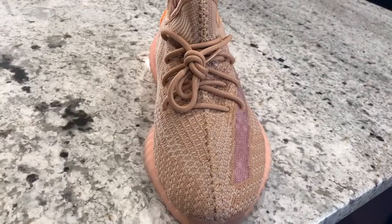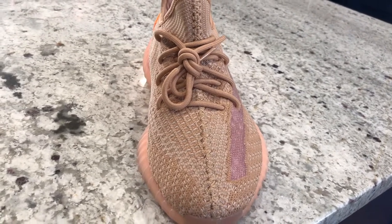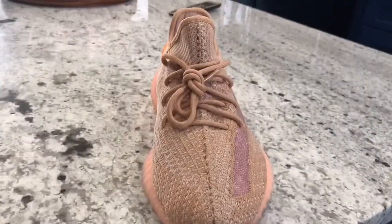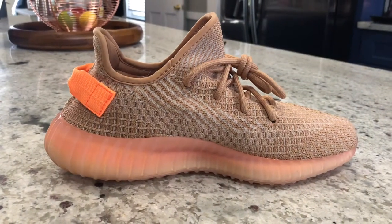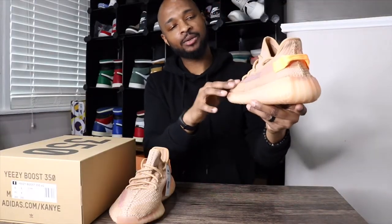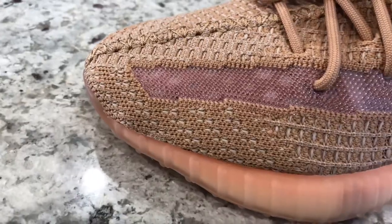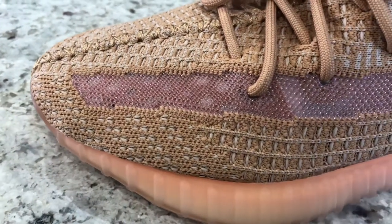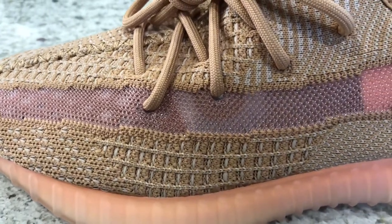The upper is primarily Primeknit, like any Yeezy 350. If you've ever had a 350 V2 before, nothing changes there. It does have that crazy static-like pattern that you would see in the statics that came out around December. You do have your translucent stripe right here on the side — it's more of a peach or orange color that is somewhat see-through. So if you wear colorful socks, you might be able to see them through there, but it won't show up too much — not like you would see in the statics.